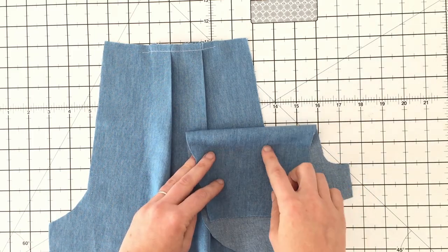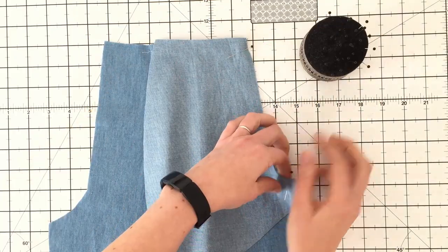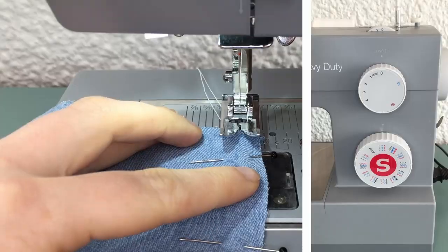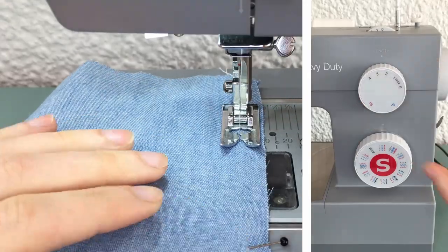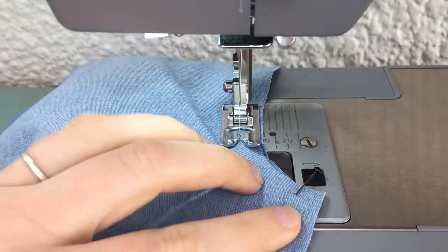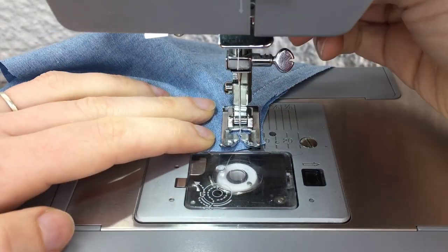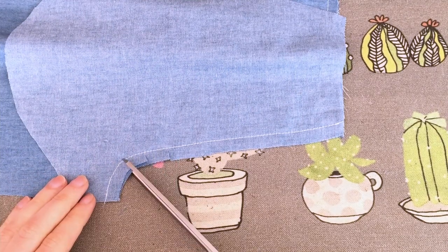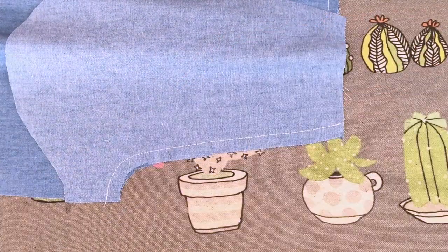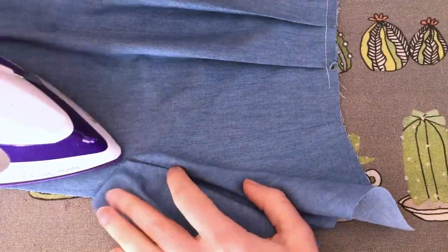With right sides facing, pin your pocket facing to your front leg piece at the pocket opening. Stitch this seam, setting your machine to the normal 2.5 stitch length and the recommended one centimeter seam allowance we'll be using throughout this pattern. You can clip the curved part of this seam, or cut the whole seam allowance with your pinking shears. Press your seam allowances towards your pocket facing.